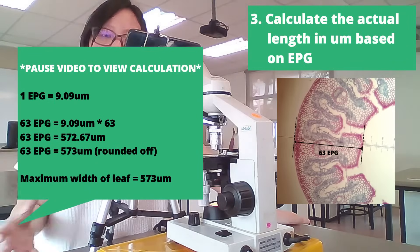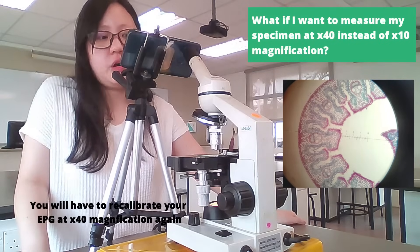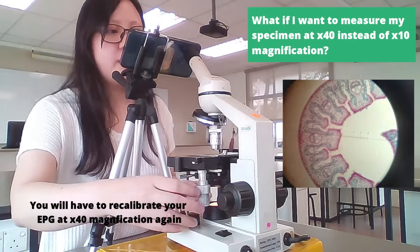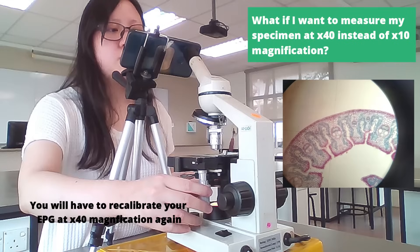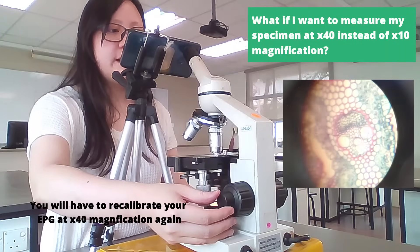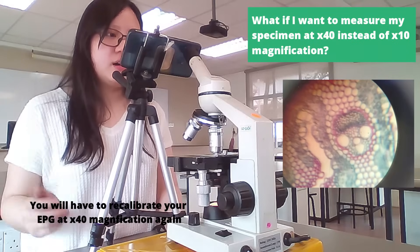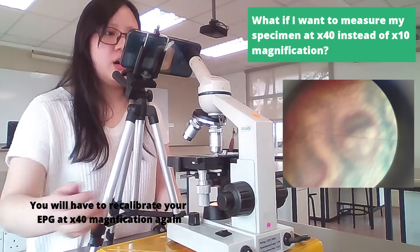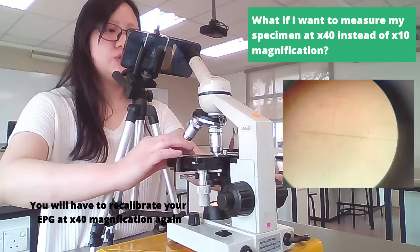Maybe I want to change the magnification of the microscope. For example, I want to measure the diameter of a certain cell and it's way too small to see, so I want to change it to 40 times. As we change the magnification to 40 times, we will realize that the eyepiece graticule doesn't change in size but the specimen has, and therefore we need to recalibrate our eyepiece graticule if we want to use 40 times.